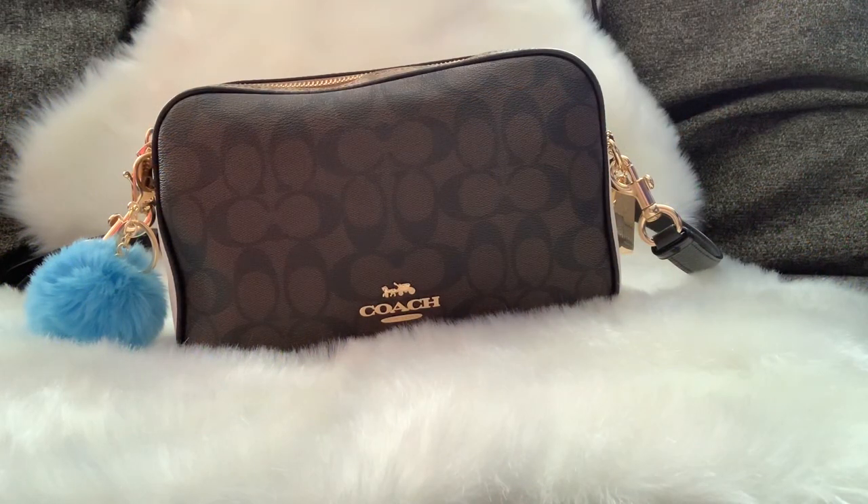Hi guys, welcome back to my channel. As you can see, I am filming another what's in my bag video and as you can see the angle has changed. I noticed that my what's in my bag videos tend to be a little long, so I decided to switch some things up to see if this angle will make it better and be a little bit shorter, because I tend to ramble.